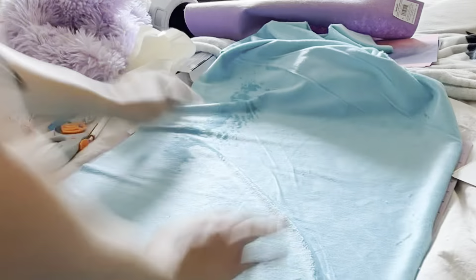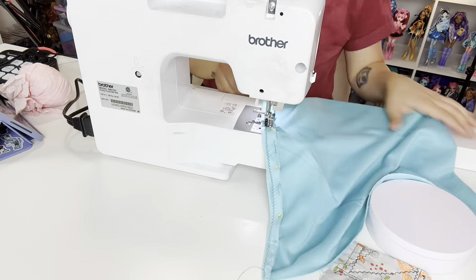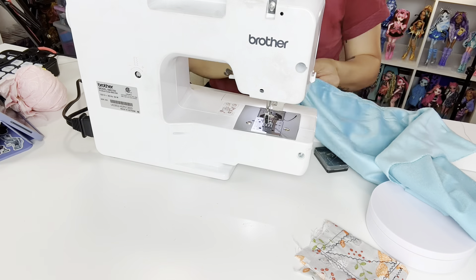Now that I have the bed, I'm going to measure the fabric and make her some bedding. That includes a blanket, a pillow, and a throw. I'm not the best at sewing, but I can operate a sewing machine.